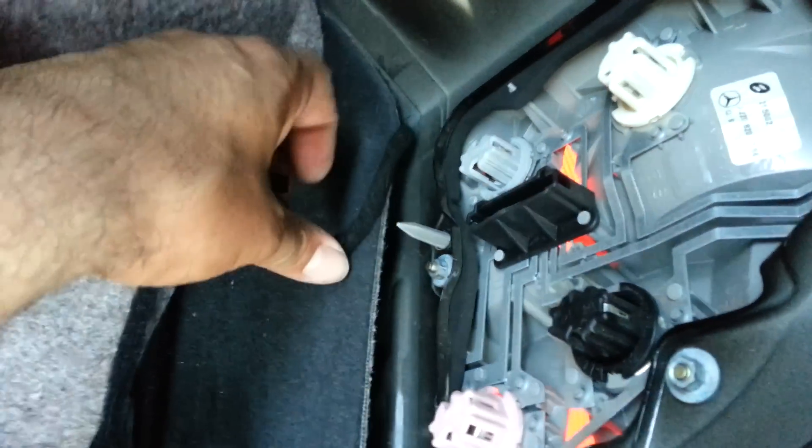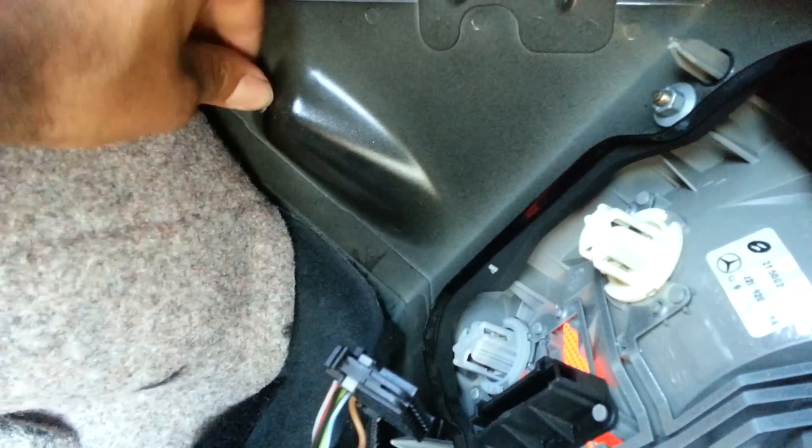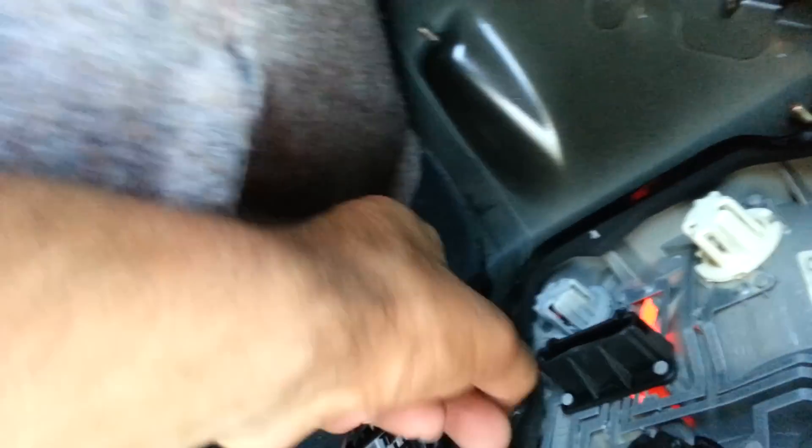Remove that clip from there. There are a total of four screws you want to remove — one there, one there, third and fourth one. I've already started doing this as you can see. I've got two of them off now, just two more and we're good to go.